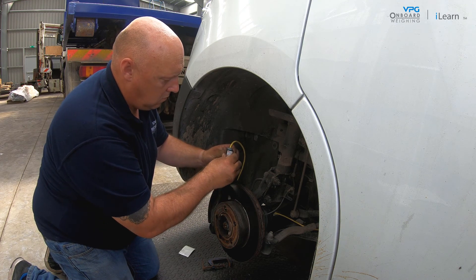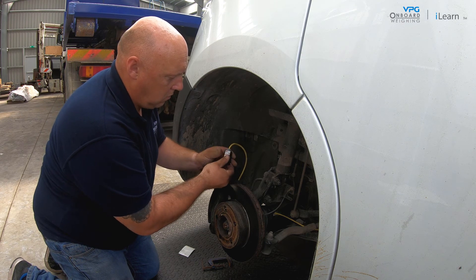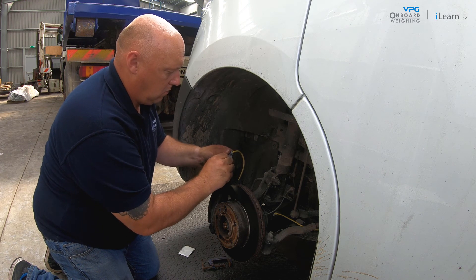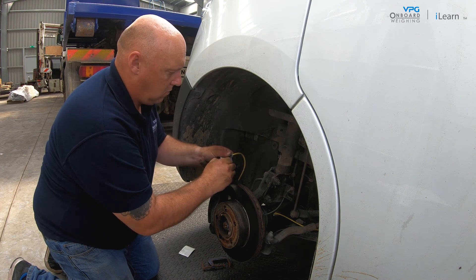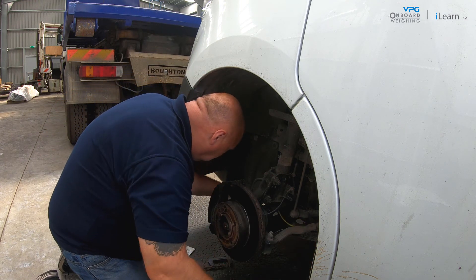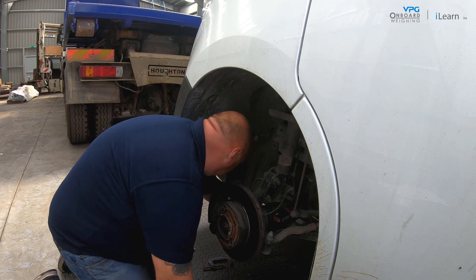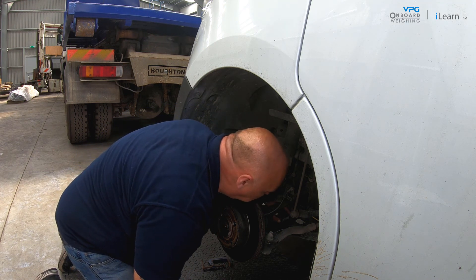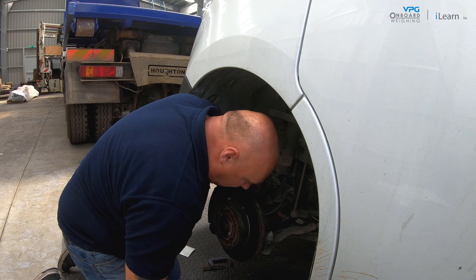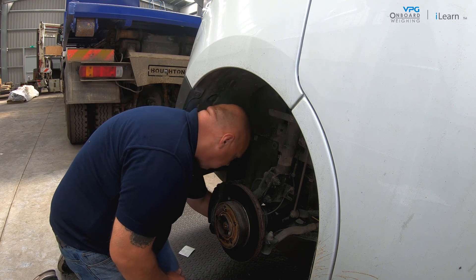The ideal temperature to help the tape bond to the metal surface is 15 degrees centigrade (60 degrees Fahrenheit). If necessary, use the heat gun to heat the wishbone before mounting the transducer. Remove the protective strip from the VHB tape and fix the transducer on the spring in the correct orientation. Use a G-clamp to secure it in place and leave it attached for at least 5 minutes.